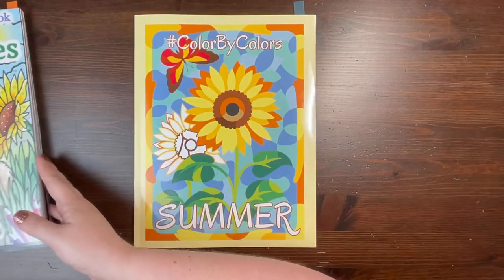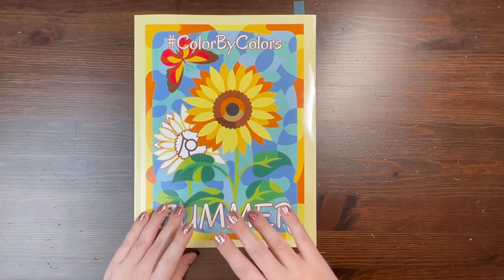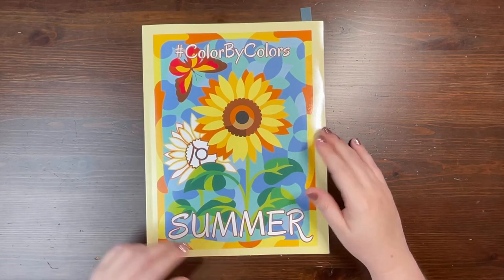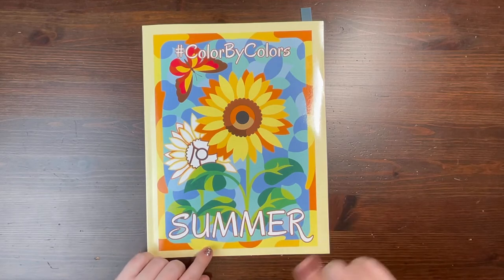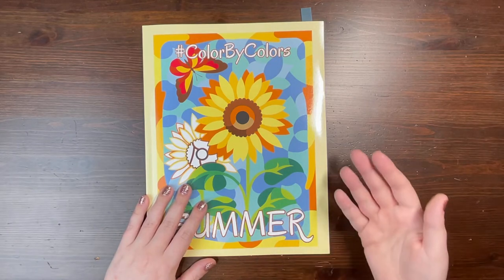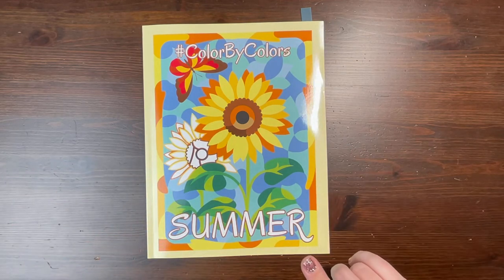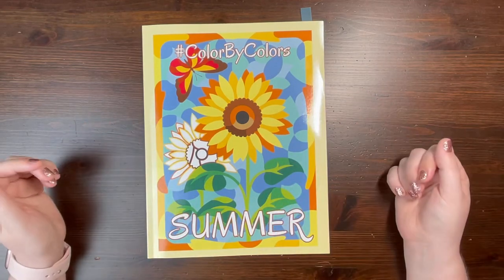We're going to start with Kira Shershneva. She is the creator of this Color by Color series. This is at least number six or seven in her Color by Color series, which she actually started this year. So she's been pumping out the books. This is her latest release — this is Summer. She also has Spring. I'm going to guess we're likely to have a fall or autumn theme book as well as a winter book. This has become a really, really popular series.